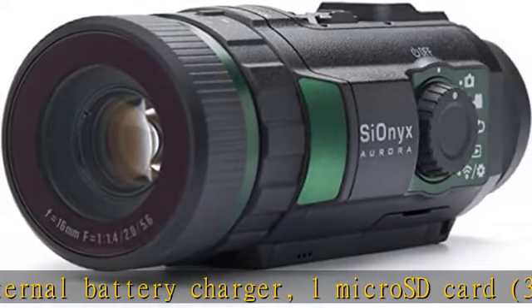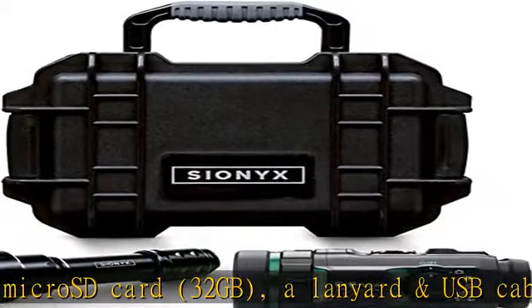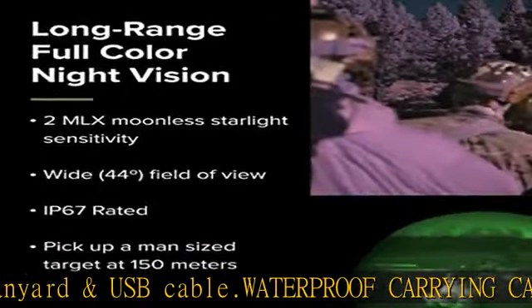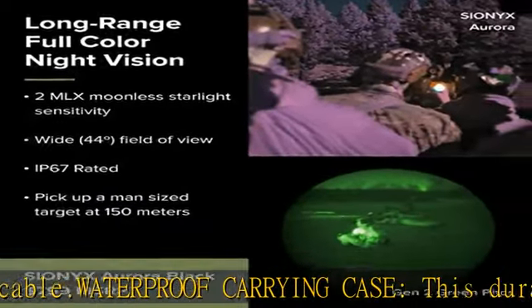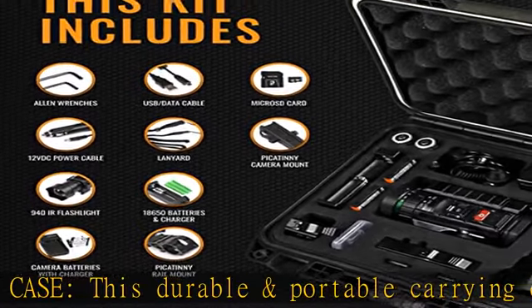Mount quickly and easily to your weapon of choice with the camera's 1/4-20 standard mount and a Picatinny rail mount, and record your shot with recoil activated capture. See more product details in the description to get this product today at the best price.